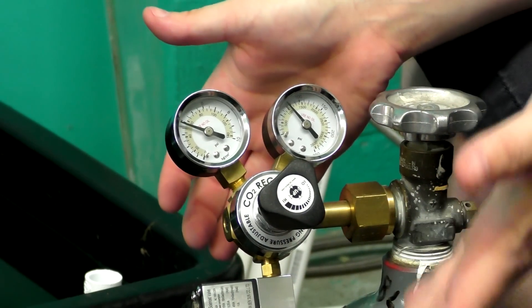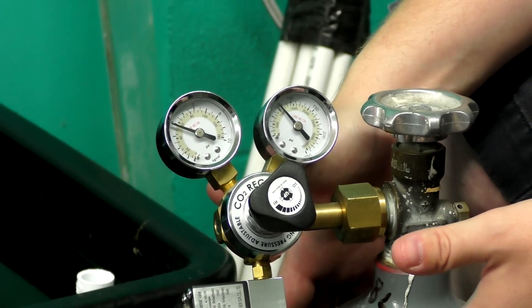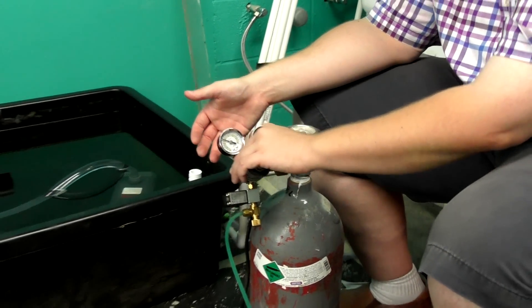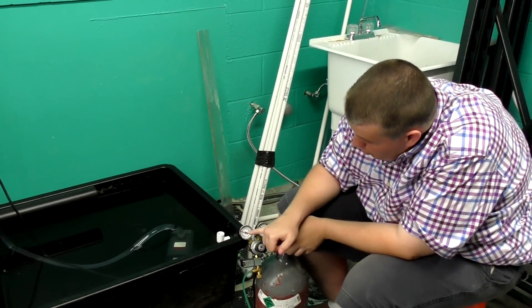As that pressure gets lower you'll know you're getting closer to needing to refill. A 10-pound tank on a 75-gallon aquarium might last two years depending on how much CO2 you're putting in — pretty inexpensive at about $15 to $20 to refill.